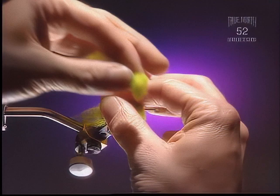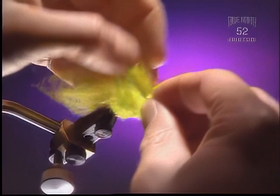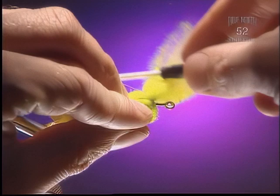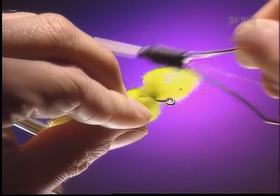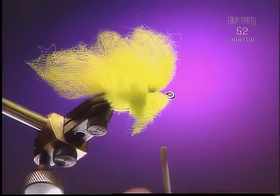Step 5. Make sure the last two clumps are pushed right up tight against each other. Keep them separate. Be generous with the thread.